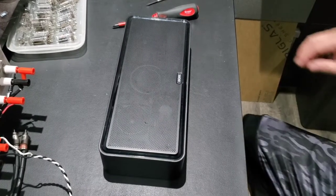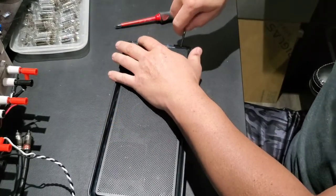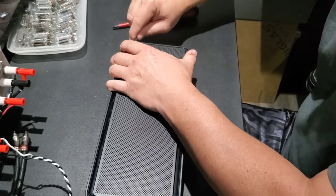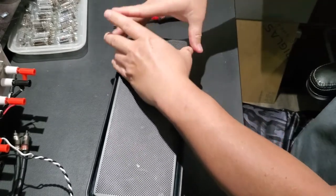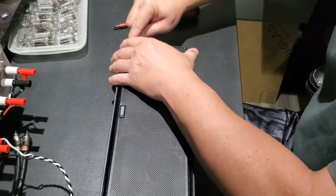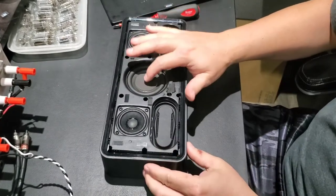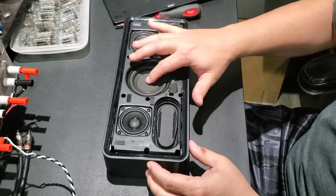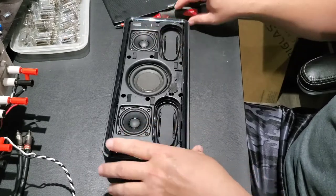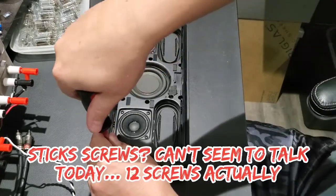To disassemble the DOSS speaker, first use a flat-head jeweler's screwdriver to get the grill off. Press in really hard on the grill and pry it up — it actually comes apart very easily. With the grill off, you can see the speaker assembly: there's a little high-throw woofer, two small two-inch mid-range or full-range drivers for the mids and highs, and two passive radiators. Now we need to take out six screws using a standard Phillips screwdriver.